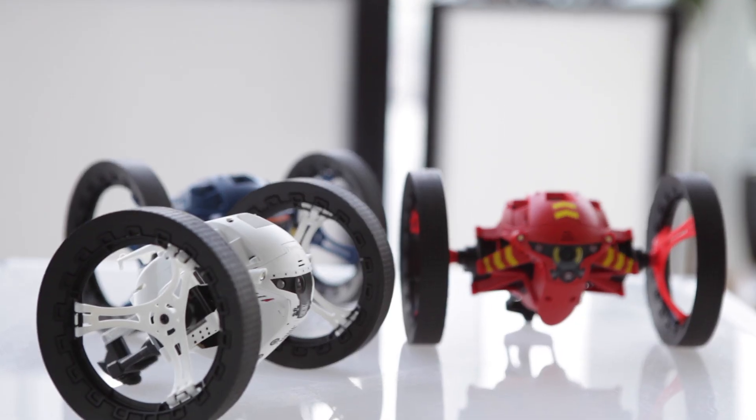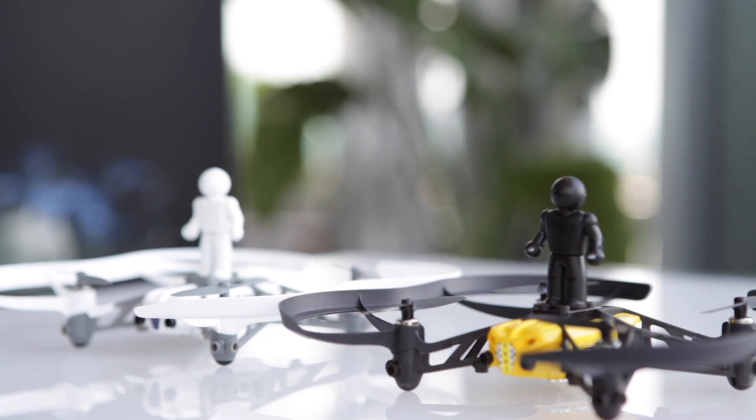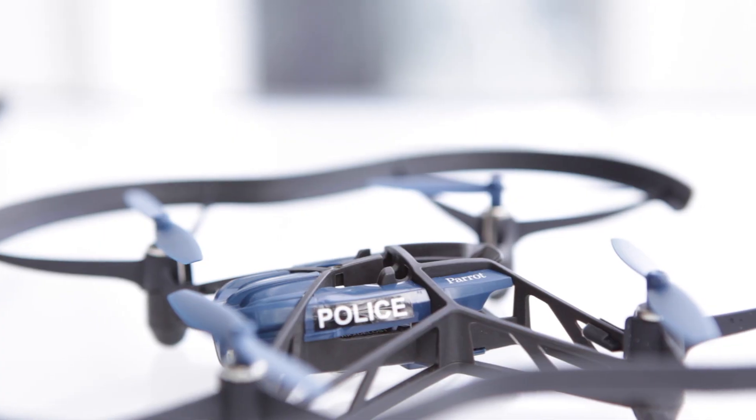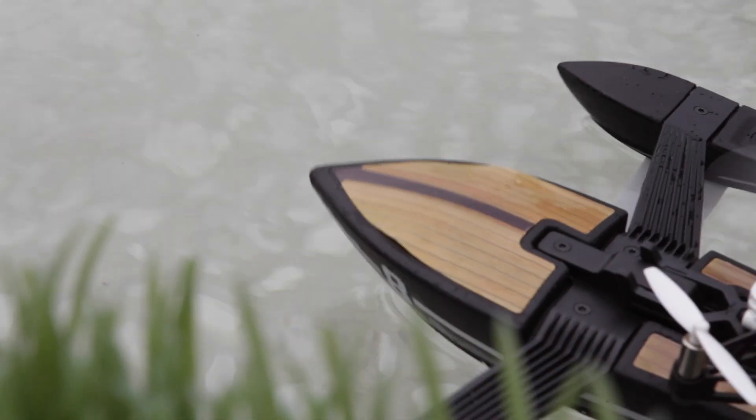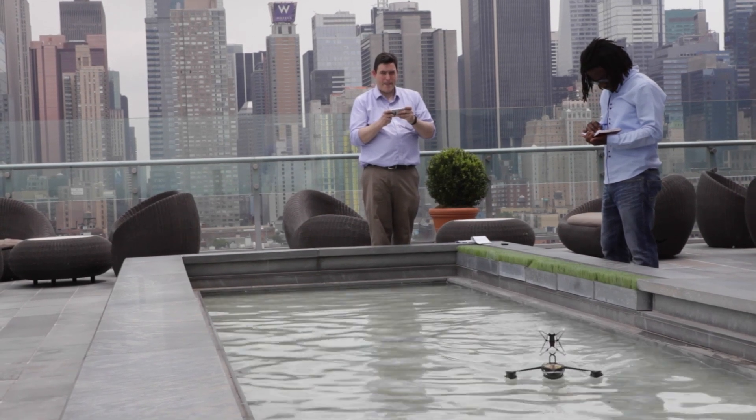This June, French design firm Parrot introduced its new generation of minidrones in New York City. Most of these are upgrades to its existing line of rolling and flying minidrones, but what really caught our eye this year was this hydrofoil boat, Parrot's first venture into aquatic drones.